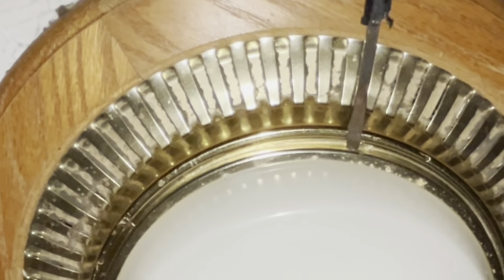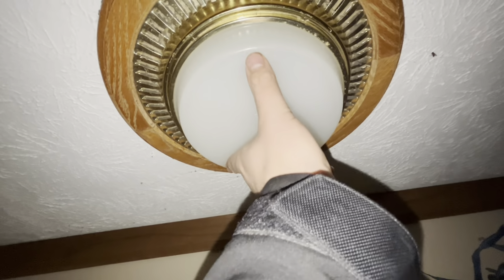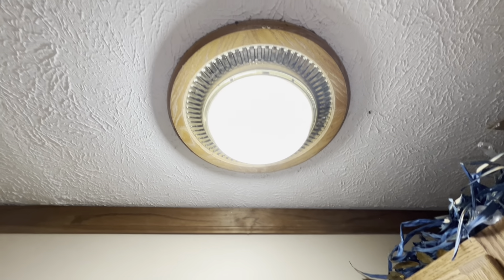Work it down, and once you work it down, there will be these little clips that keep it secure. You just push that in and you can get access to the light bulb. I hope that was helpful.